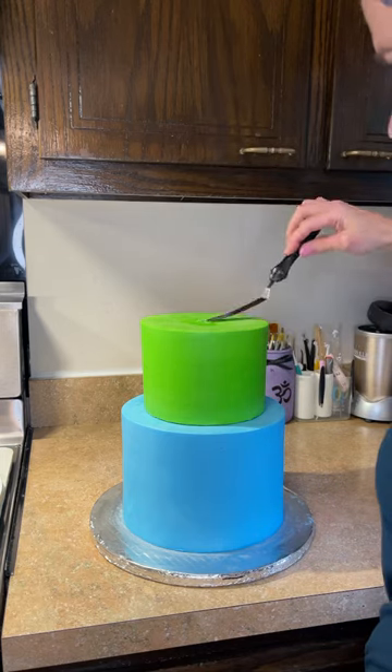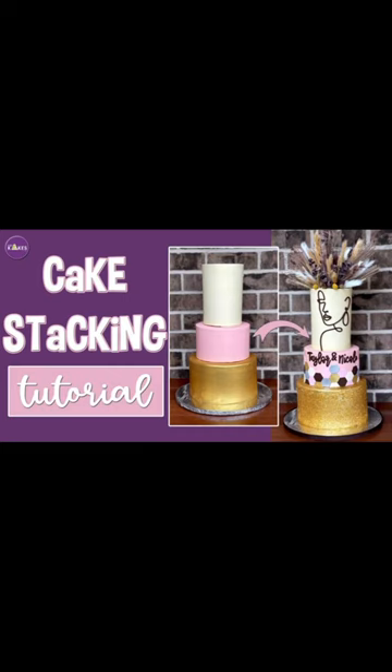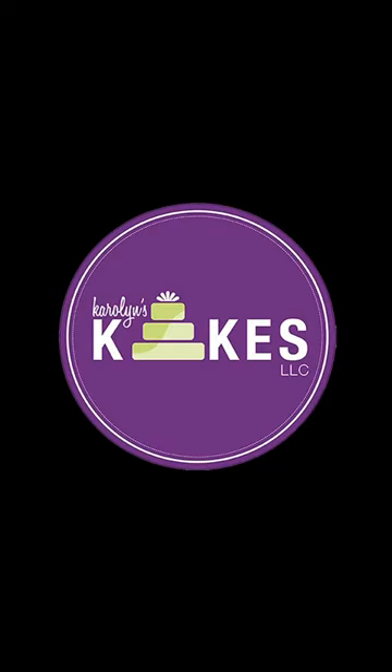Then I fill that hole with a little buttercream. I have a stacking tutorial on my YouTube channel — my channel is linked in my bio. Make sure you follow or subscribe for cake decorating tips.